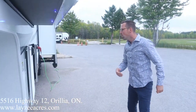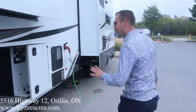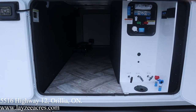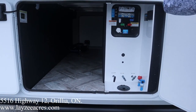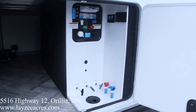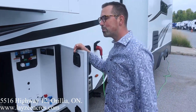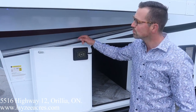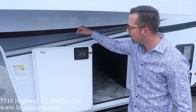Around this side here we've got our pass-through storage. It goes all the way through to the other side — it is a little bit of a bigger opening on the other side. Our water controls are right here: city water, black water flush, winterized, gate valves, low point drains, all that stuff. And then we have a six-point electric auto leveling system controlled right from in here. Two 30-pound propane tanks, one on either side.